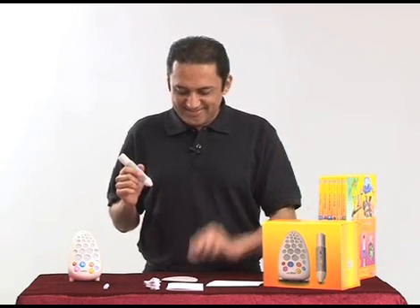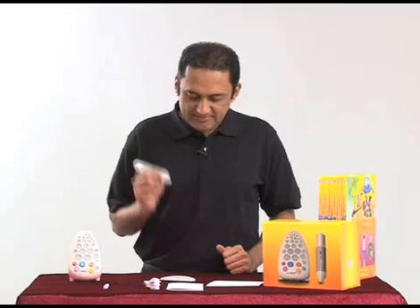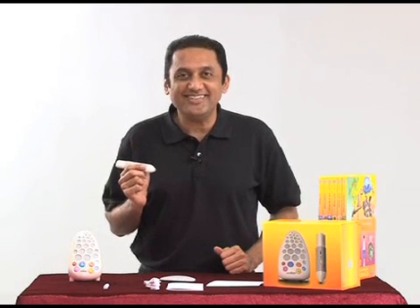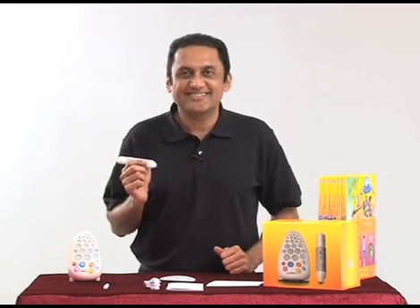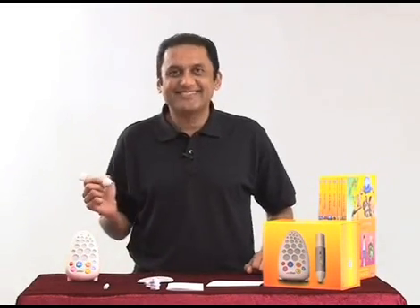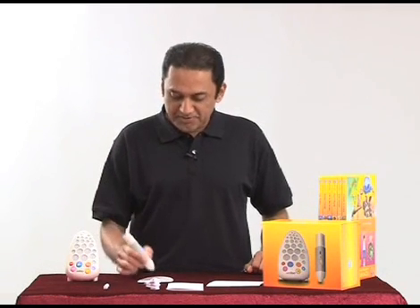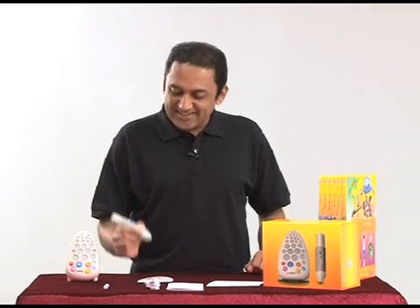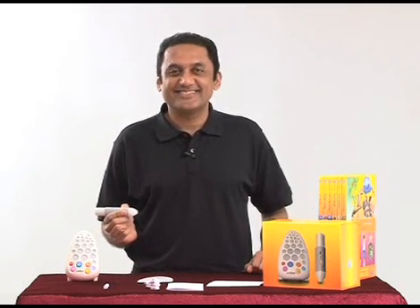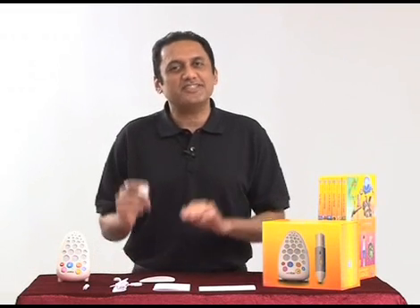First step: get the sounds card activated. You hear the Walter song. Let's try some other sounds: animals, nature, music, songs. This card is fun to play with and test your Walter, but you don't necessarily have to start with this card — you can go directly to the books.